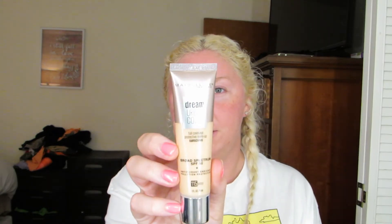So I'm going to be testing out the new Dream Urban Maybelline Foundation. I'm in the shade 415 Ivory. I don't know why I said it like that. And it kind of looks like someone used this. It smells like sunscreen.